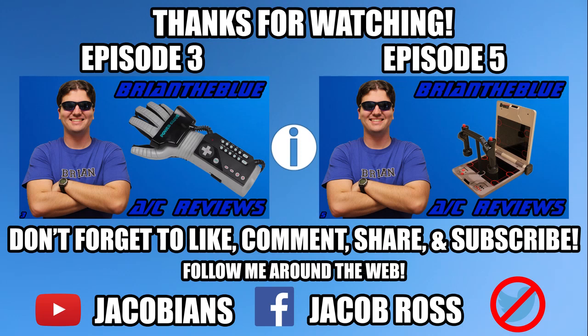If you like what you see, be sure to leave a like. If you think others would like this, share the video around. And if you want to see more, hit that subscribe button pronto. This is Brian the Blue, and I'll see you later.